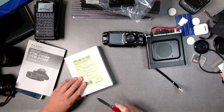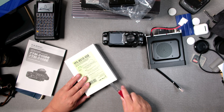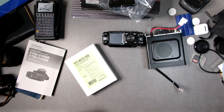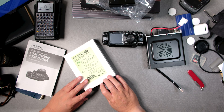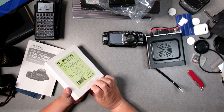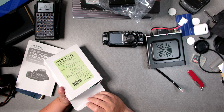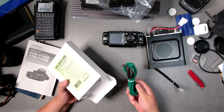So here we're going to open it. I have RT Systems for my FT-A57D and for my VX-6 — very useful. Look, it's a green cable. Isn't that beautiful?